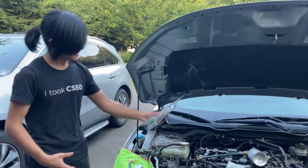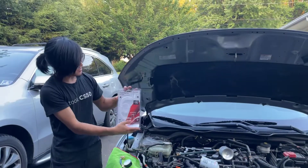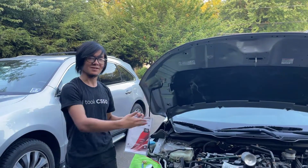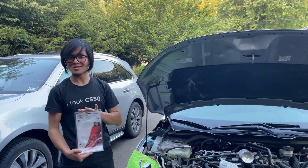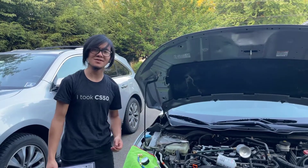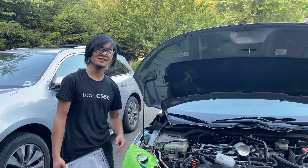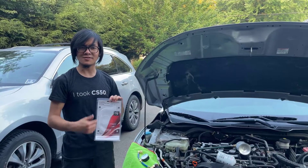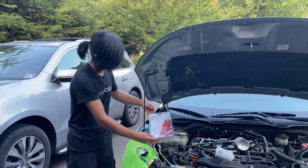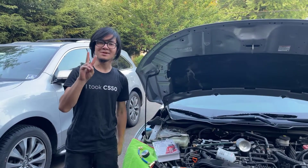I'm Ayman and I just talked a bit about this R1234YF service hose for filling your AC refrigerant. Thanks for watching. Please like, comment, and subscribe. Check out videos on my channel, especially the auto car videos and the video I just did about refilling the AC. Again, look in the comments down below if you're interested in buying this on Amazon. I guess that's all for now — I'm Ayman, signing out. Peace.